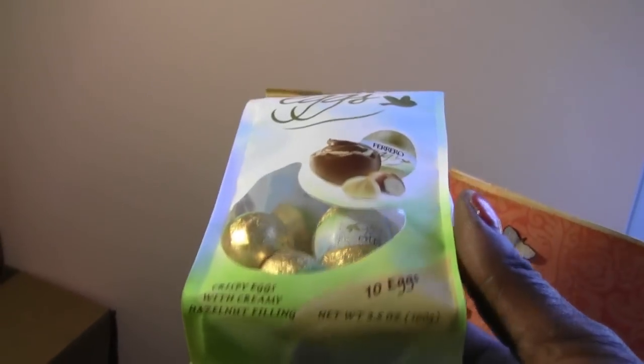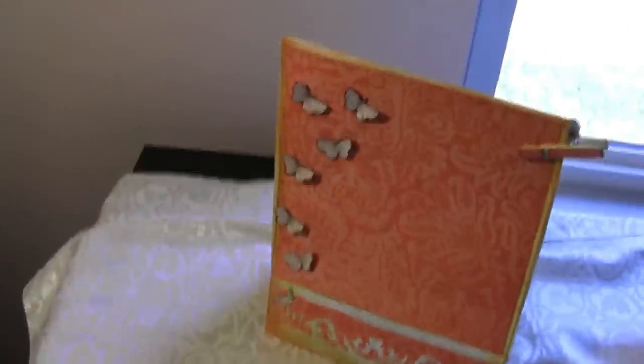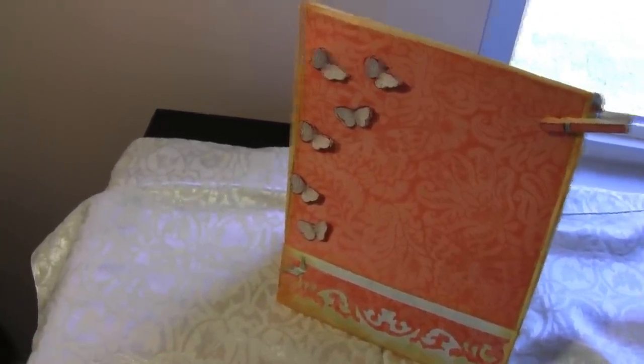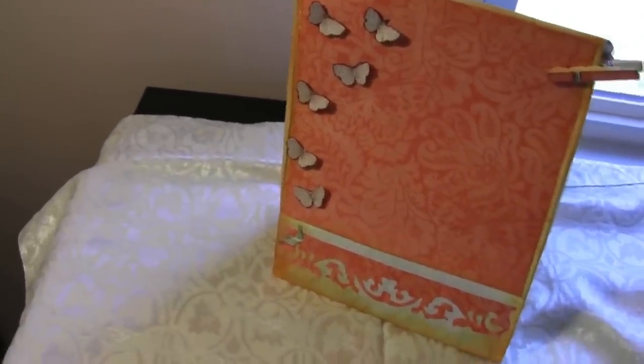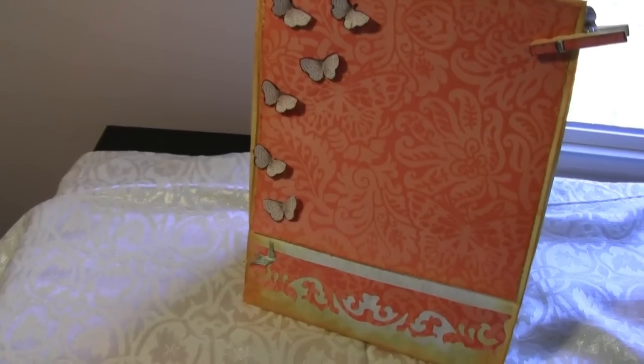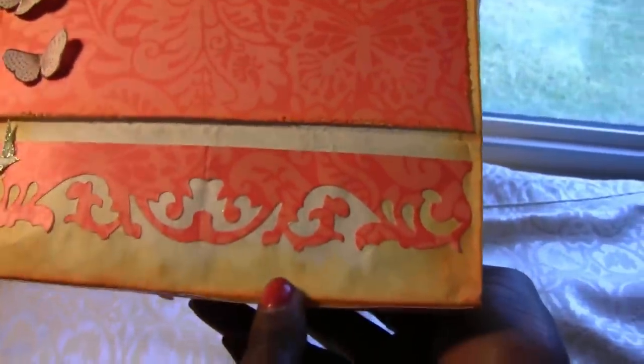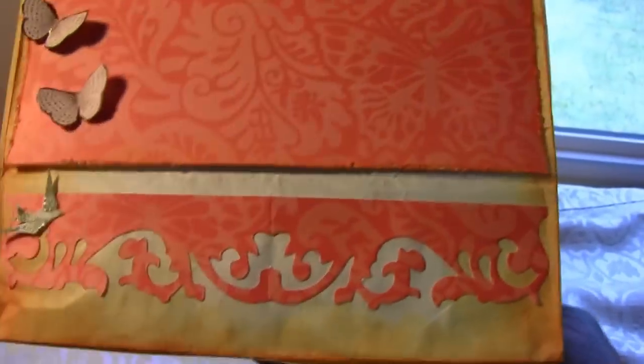These are the ones with the hazelnut filling in them. Those are going to be delish! Thank you so much! So here's my bag. It looks like it was a white bag and she stained it with some inks, like an orange color ink. Very pretty! She used an edge punch and punched that out, and that same paper is on the top.